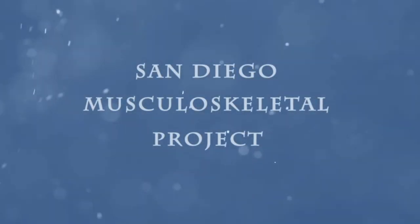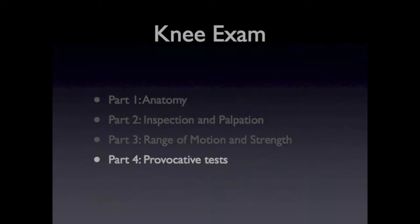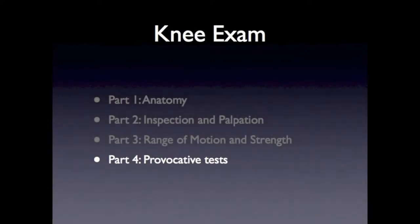The San Diego Musculoskeletal Project. Today I'm going to discuss how to perform the knee physical examination. This is part four of a four-part series on the knee examination, where we will review the provocative tests of the knee. To review the anatomy, inspection and palpation, and range of motion and strength portions of the knee exam, please view parts one, two, and three of the knee exam series.